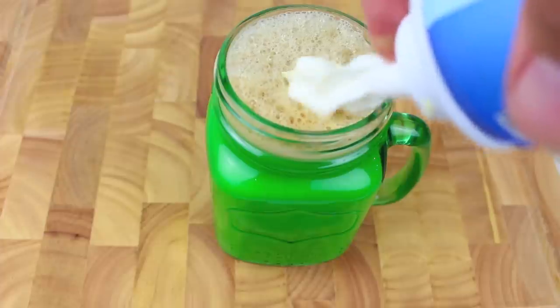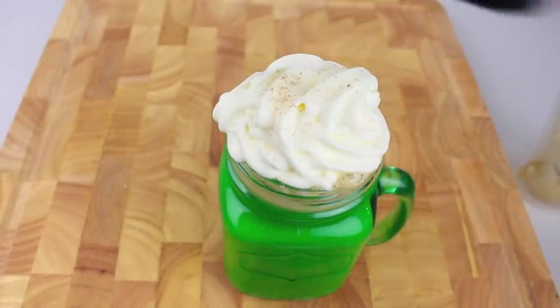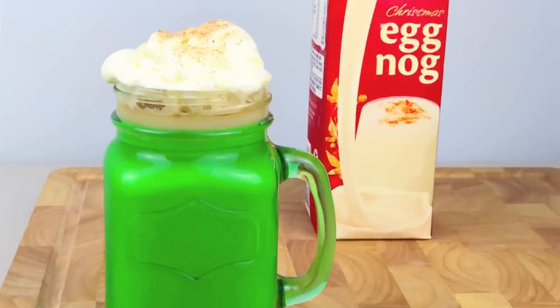And we're just going to top it off with some whipped cream and some nutmeg. Yum yum! And there we have a very simple and easy eggnog latte.